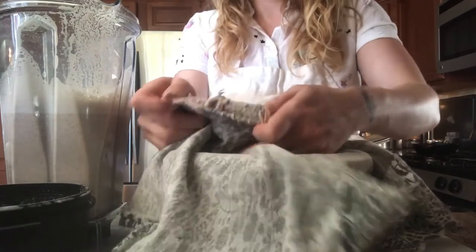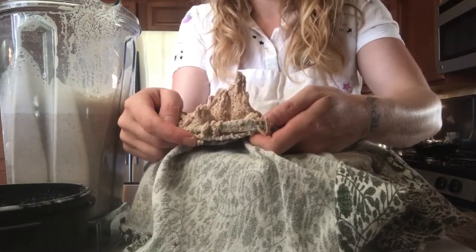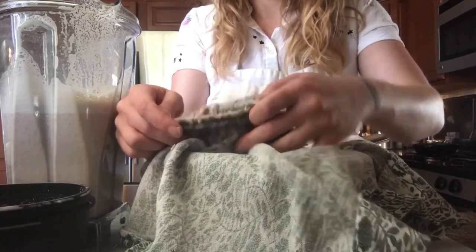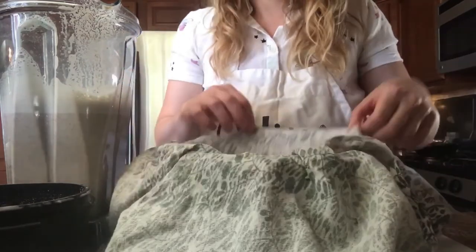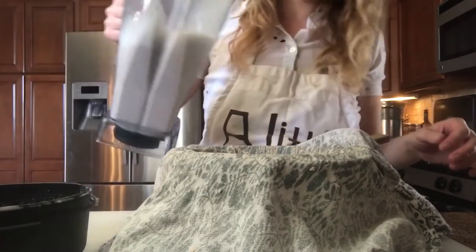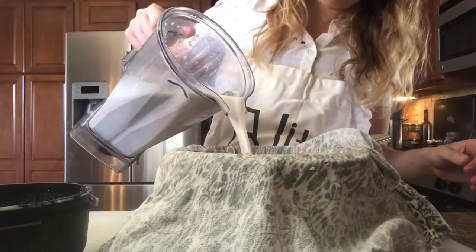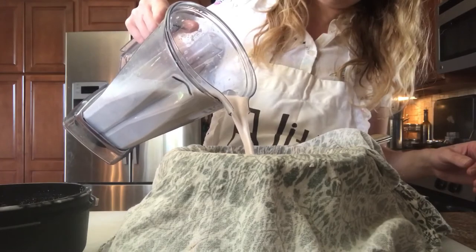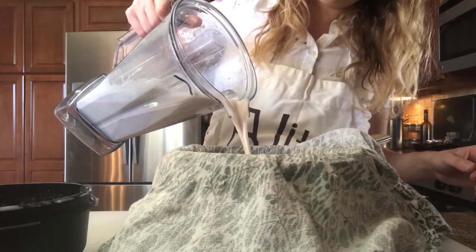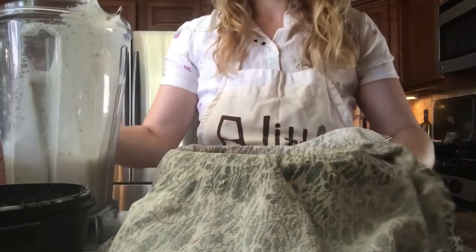And then what you're going to have left in here is this pulp, and you can save that and use it to make other stuff in your dehydrator. Maybe I'll make another video to show you what cool stuff you can make with it. So you're just going to go ahead and strain all this out — repeat like we have done the first time until we are done.